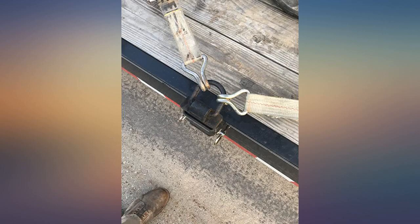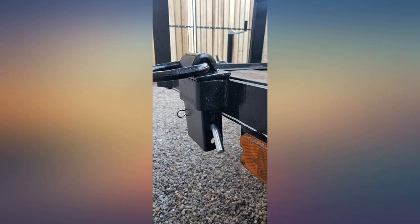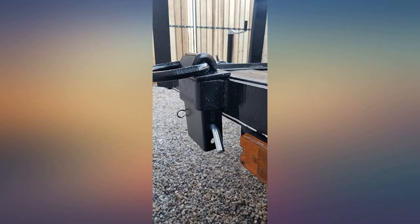The D-ring is much bigger and heavier than I expected. The workmanship is very good on these and the welds look great. They include the cotter pins.